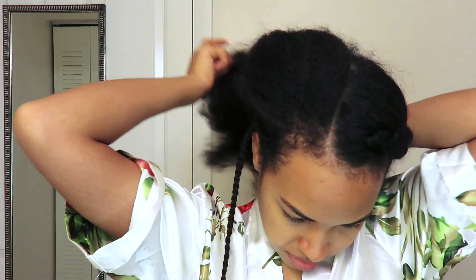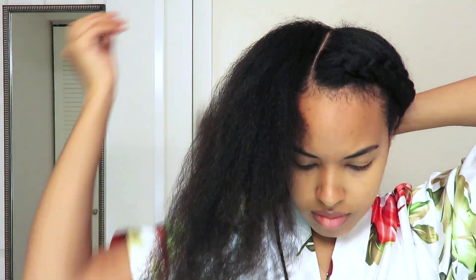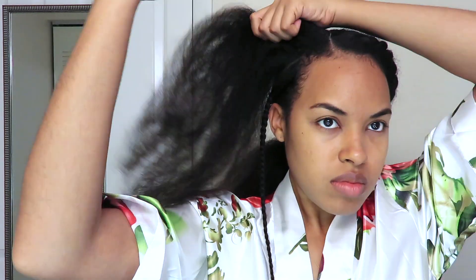Once I finish that section, I'm going to move on to the top portion. I was brainstorming — I was thinking I could do another small cornrow, but that felt a little boring. So I decided to go for a zigzag pattern, which was a bit of a challenge to carry out, but I did achieve the unique look I was going for.